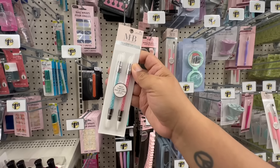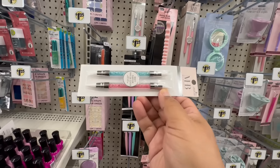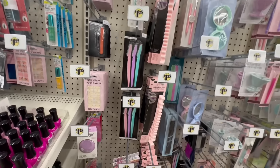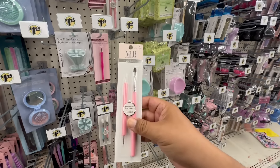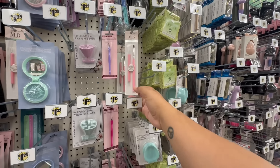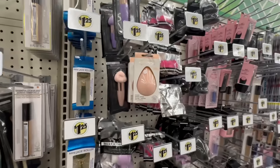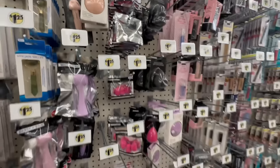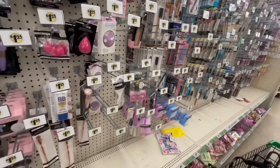On the makeup side they have these — I haven't seen these before. This is the Must Have Beauty, you get two pieces — it's the multi-purpose duo tip color tools. Brand new at my location. It's interesting how sometimes we get things early compared to other states. These are also a dollar twenty-five. The Real Techniques sponges have been restocked — I know a lot of people were going crazy for those. They also have the purple one.